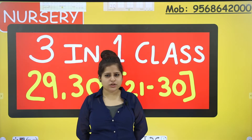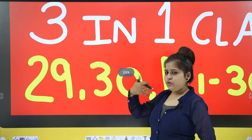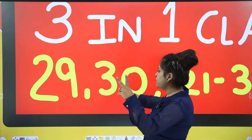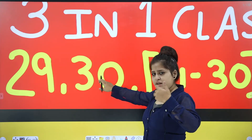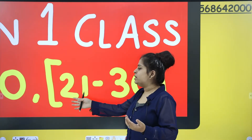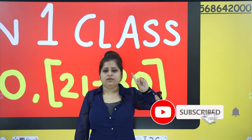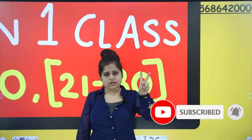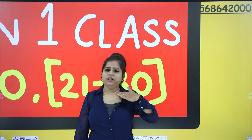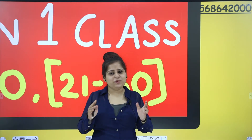Which three topics do you want to know? The three topics that we are going to do are: first one is number 29, second is number 30, and the last, the third topic is collectively 21 to 30. First we will do 29, then 30, then 21 to 30. We will do all of these things in one book — that is your number book.